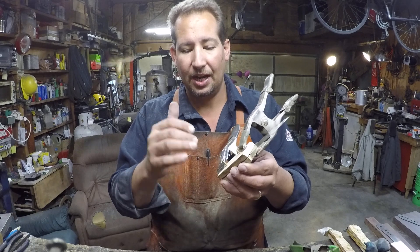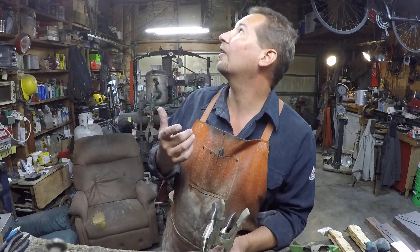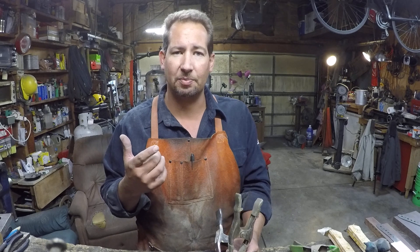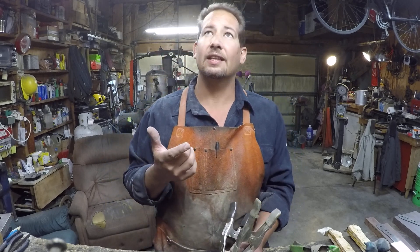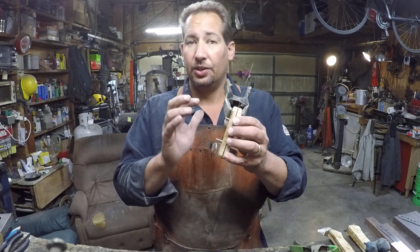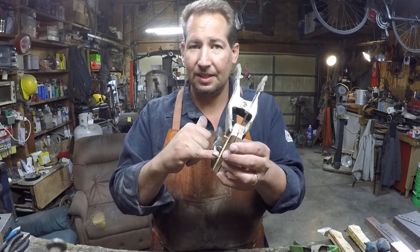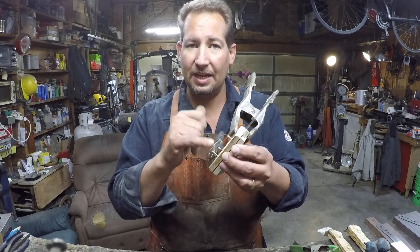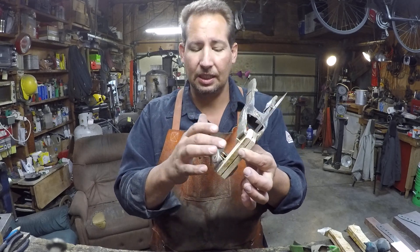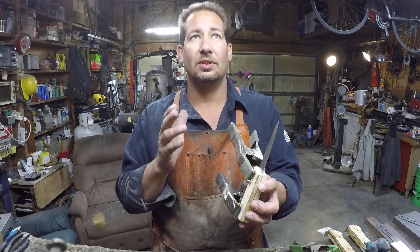Then you go ahead and grind your handle, get it to about 80% finished, and then you re-drill through those holes, which is just kind of a cleanup. Then you put your pins in, cut them to length, and peen the heads on both sides — that makes a mechanical lock. So between the good epoxy, the epoxy rivets, and the peened heads on the pins, it's a really strong, simple, lightweight handle design.